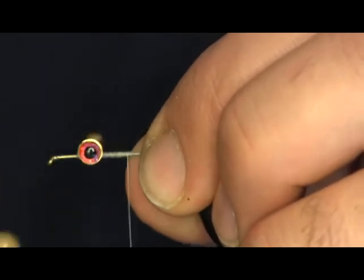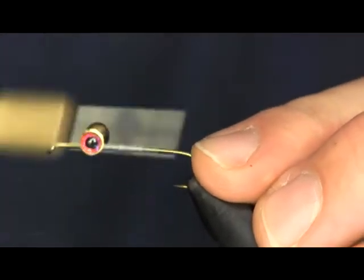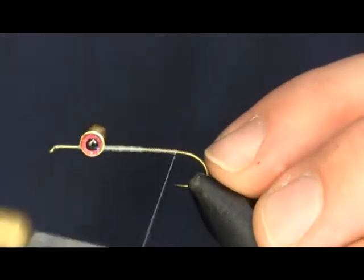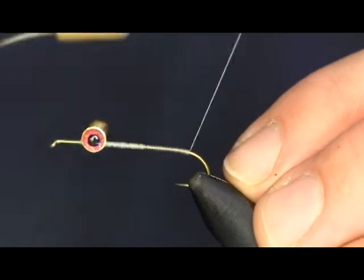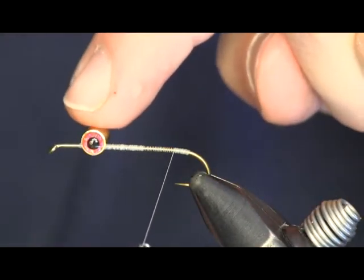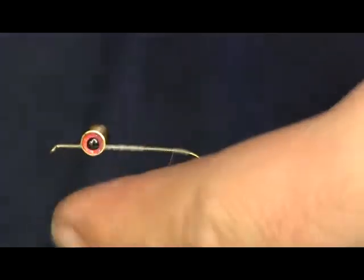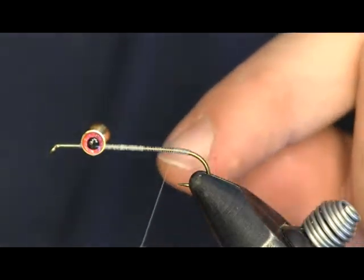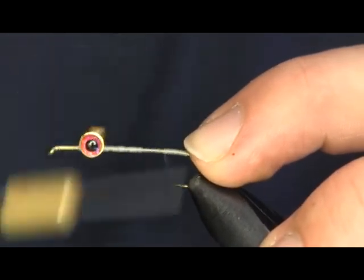The next thing we're going to put on is some deer hair — most of this fly is deer hair. We're just going to cover up the hook shank here, a little bit back to the bend. Because we're putting the weight on the top of the fly, when you fish it the weight is going to end up on the bottom. So the hook point will actually be on top.